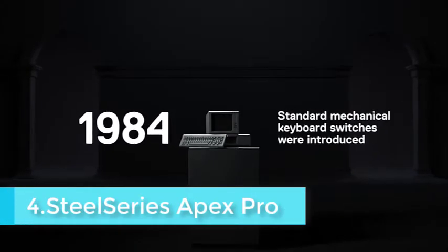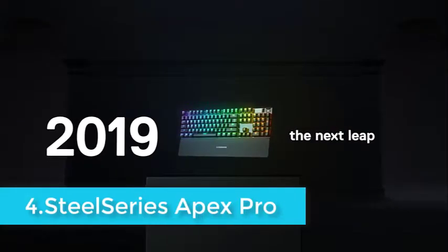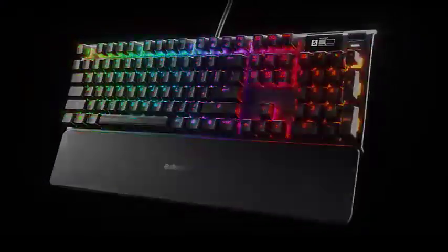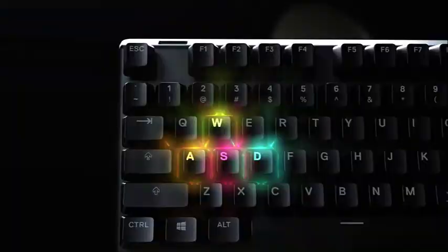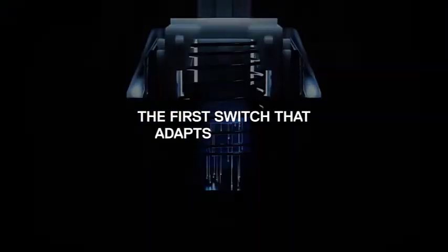One of our biggest pet peeves when it comes to gaming keyboards in general is just how big they can get. You'll constantly find these huge, foreboding slabs of plastic jutting out of the sides of a lot of keyboards. Luckily, the SteelSeries Apex Pro avoids this trend.